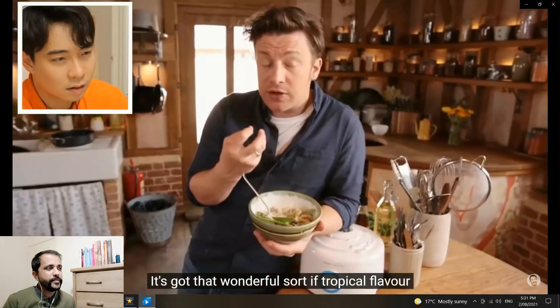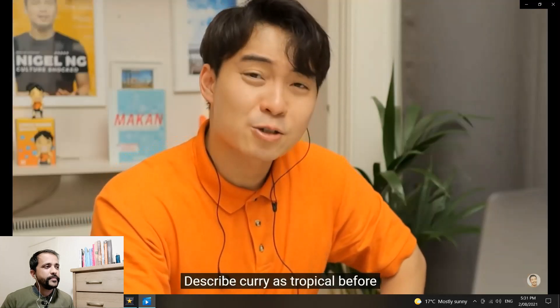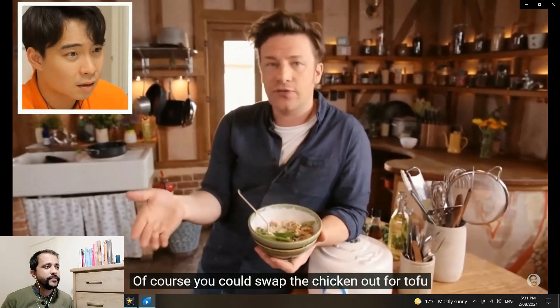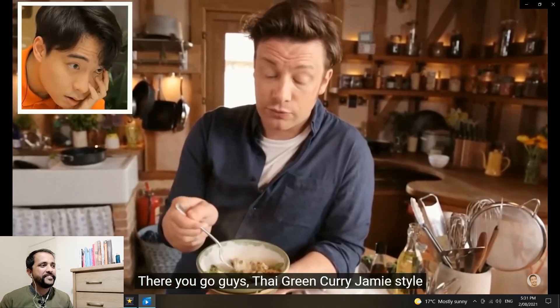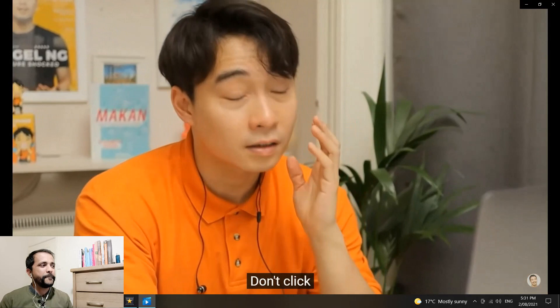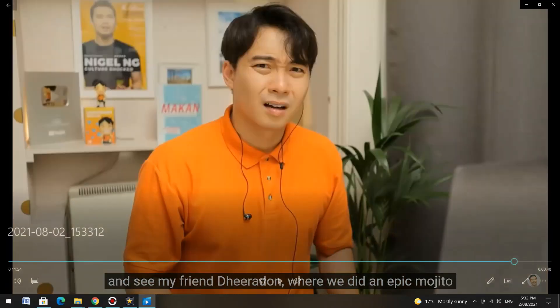Jamie tastes it: 'Very good — it's got that wonderful sort of tropical flavor, really really perfect.' Uncle Roger has never heard anyone describe curry as 'tropical' before. 'Of course you could swap the chicken out for tofu.' No! Don't put tofu — I've seen before what you do with tofu, leave tofu alone. 'And there you go guys, Thai green curry, Jamie style — really really nice.' Don't click the recipe link! I used to really love Jamie Oliver when I was a young chef — I got a lot of his books and I followed his recipes. I have a lot of respect for him, but as far as Asian dishes are concerned, he is not the best, to be honest. Let me know what you think about Jamie's Asian cooking in the comments. That's it for today guys — see you in the next video, bye bye.